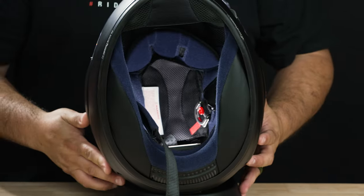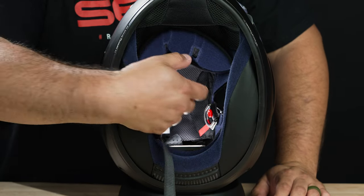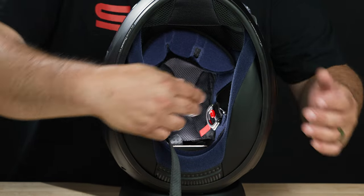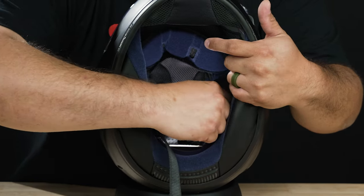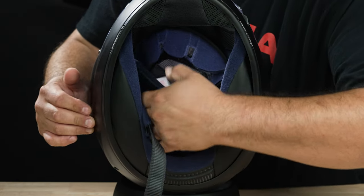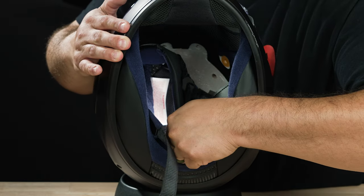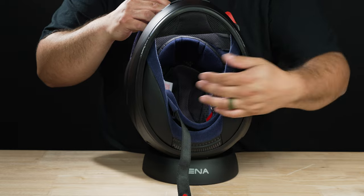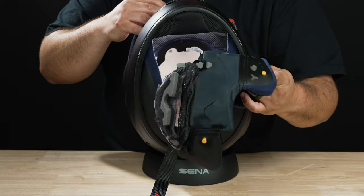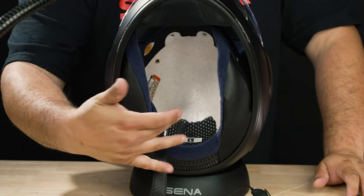The next thing I highly recommend is to remove the actual inner liner for the head. Those have four clips on there, so you're going to want to pop off the ones on the bottom first. You can hear that popping sound. There's going to be one on the top corner and one on the other corner. Once you remove the clips on each side, you can go ahead and just pull the liner out and it'll come right out. You don't have to do it, but I recommend it because it'll be a lot faster. So we have everything out — the cheek pads and the inner liner.